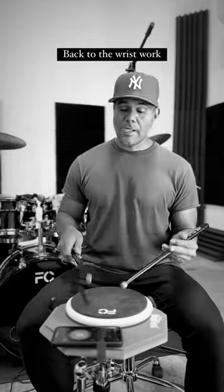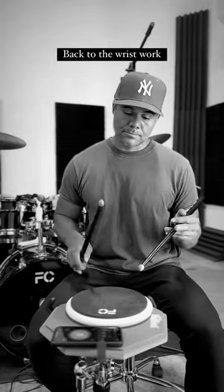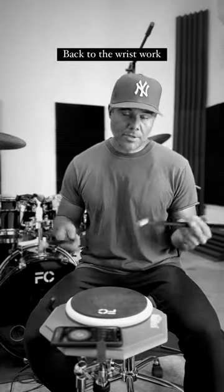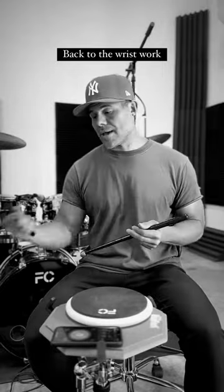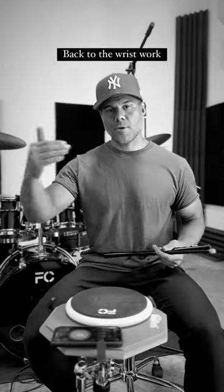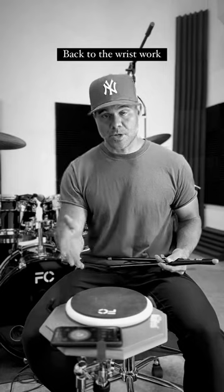All the exercise is, is you're just playing singles in each hand, and then putting them together. You can add more in the right and more in the left, or take them away. You can do it shorter or longer — it doesn't matter. Just play it over time, and the consistent practice of this will build your speed and your wrist strength.